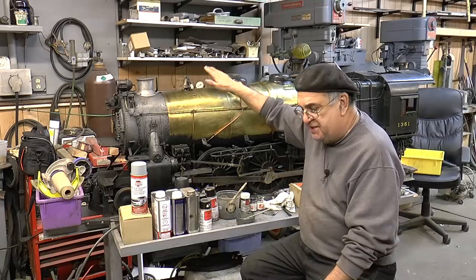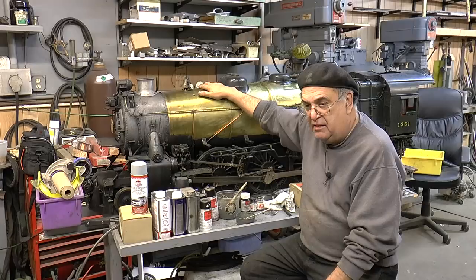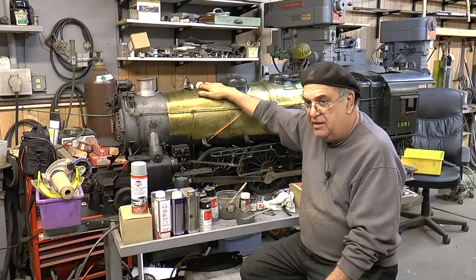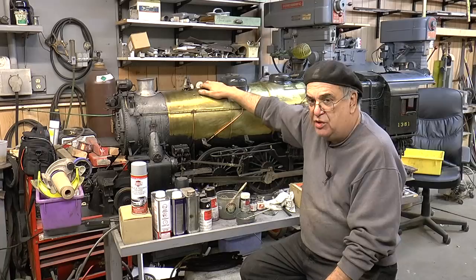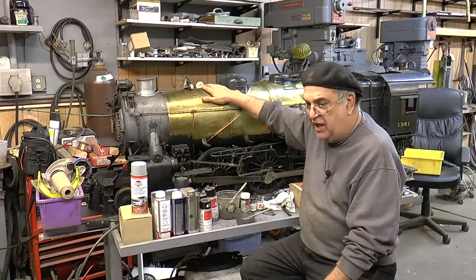Pennsylvania locomotives are not Brunswick green. I'll say it again: they are NOT Brunswick green. It's what they call Dark Green Locomotive Enamel — DGLE for short. That's what color this locomotive is. It's not Hunter green, it's not this color, it's not that color. Believe me, the only people that ever got this color right is Scale Coat.